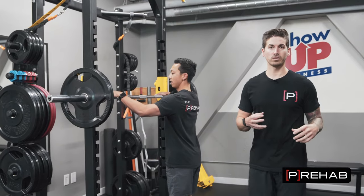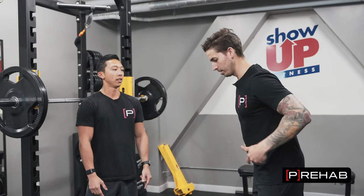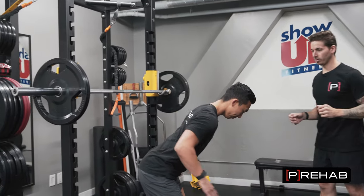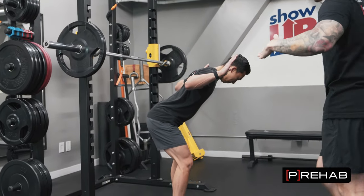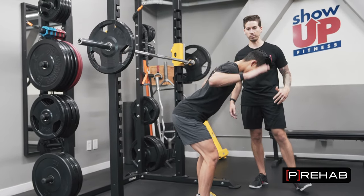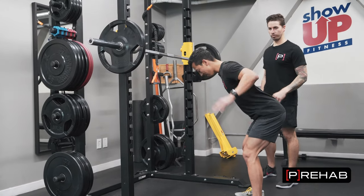Now let's talk about what to do if you're dealing with shoulder pain with back squatting. The first thing is you need to assess your motion. The easiest way to do that — since we're talking about back squatting — is to get into a little bit of a hip hinge and get your shoulder into a 90-90 position in that hip hinge. From this camera angle we can get a clear view of how much motion Mike has side to side. Mike, really exaggerate that rotation side to side.